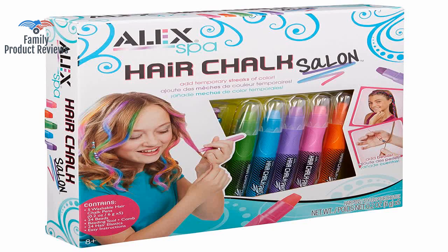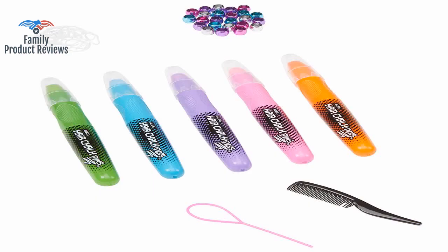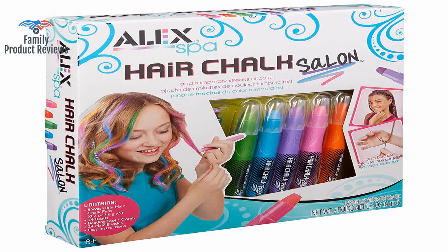Color is barely visible unless so thick it's gross and needs to be cleaned out. Swiping it so many times on the hair made her hair greasy and with clumps of stuff.